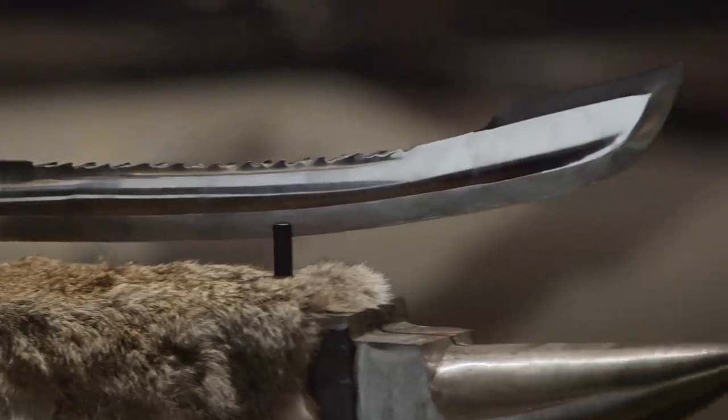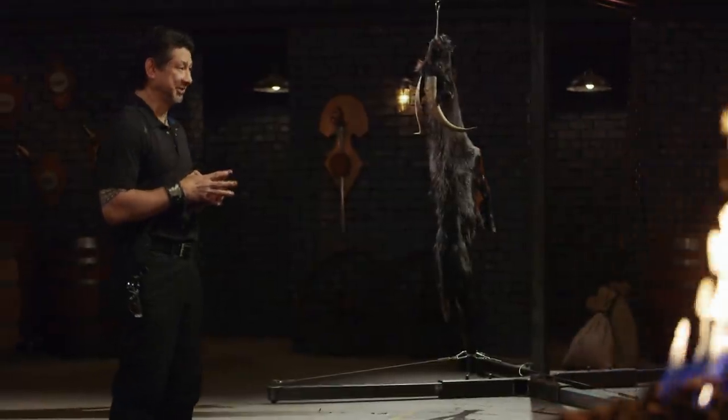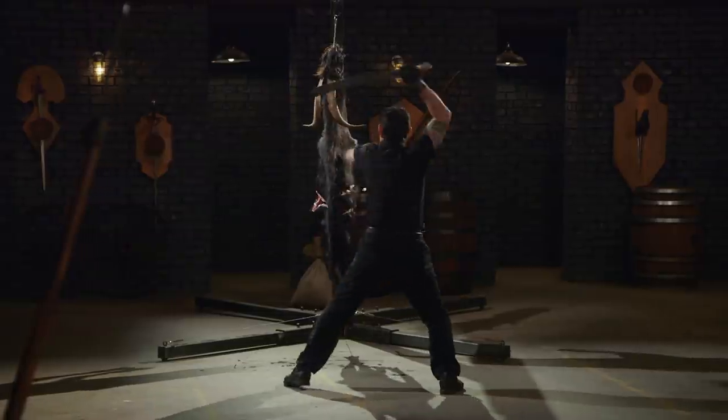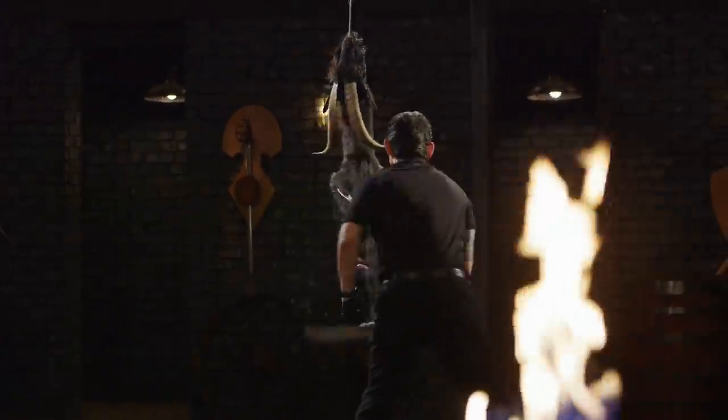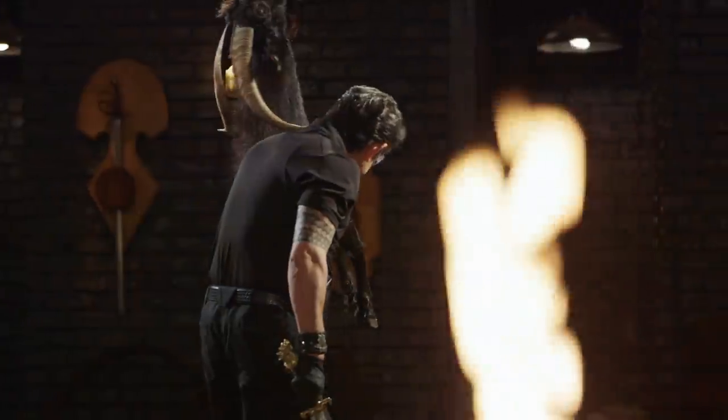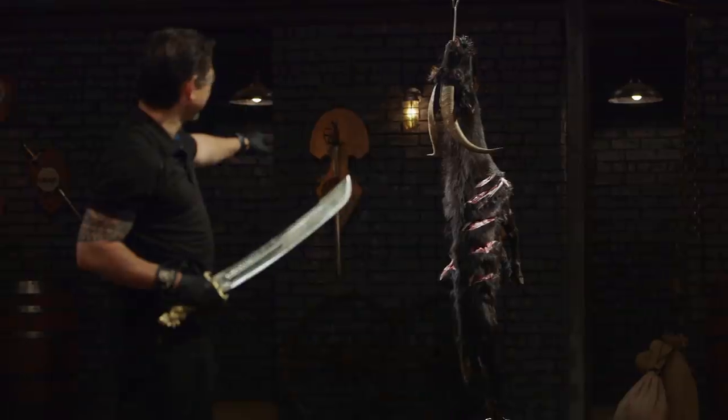All right, bladesmiths, your blades look lovely, but are they deadly? I'm going to take your weapons and deliver some lethal cuts and slashes on this goat carcass. It's time to find out if they're ready for a cockfight or they're going to play chicken. Steven, you're up first. All right, Steven, let's talk about your sword — it's beautiful looking. It's a heavy sword, but that lends itself to delivering very deep cuts with every swing. And more importantly, it will kill.